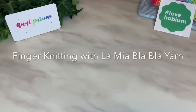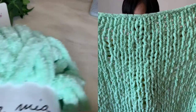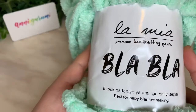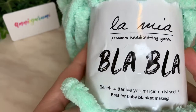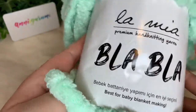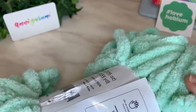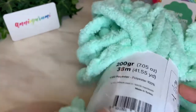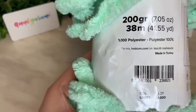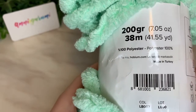Hi friends, I'm here today for a tutorial on how to make your own blanket with nothing more than just this wonderful yarn called La Mia — it's from hobiumyarns.com and it is super fluffy. It will make for a quick project, and this one is in color code LB007. This is 100% polyester, 200 grams and 38 meters.